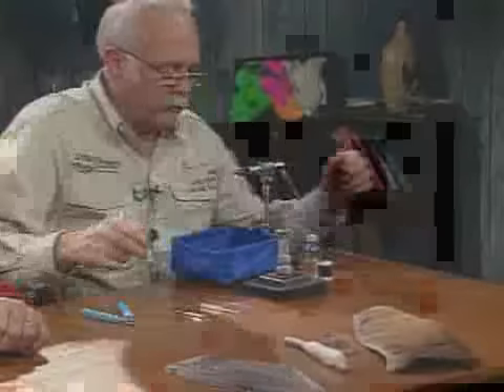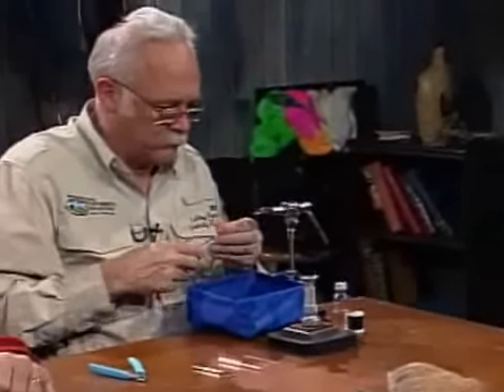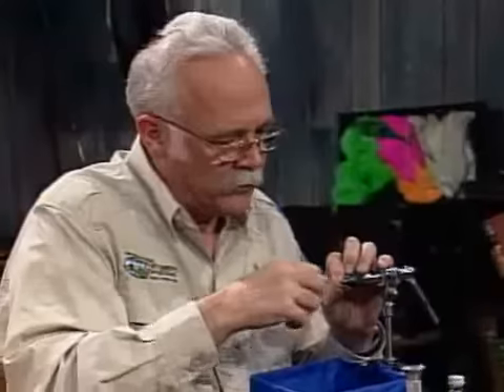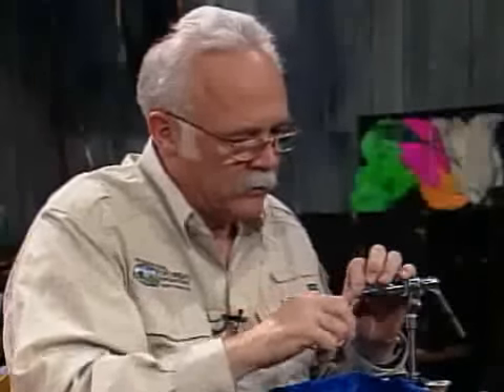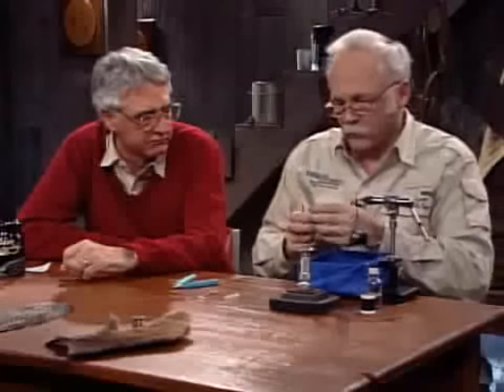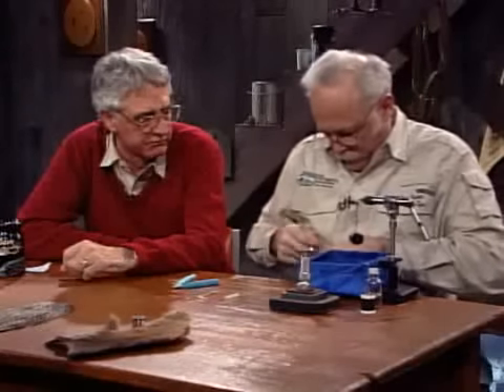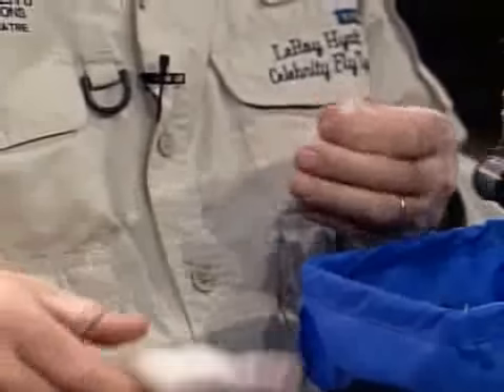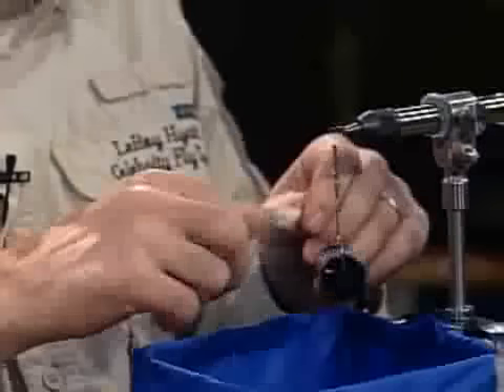I have a standard dry fly hook in the vise. I have pinched the barb. What size are you tying? It's a size 14. The first thing I want to do is dress the hook just at the front section. I have to put the parachute in, the post. So I ran into this fly this summer up in B.C. on the Elk River — the hare's ear parachute.